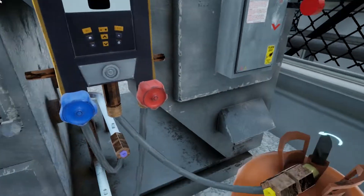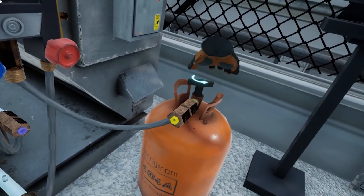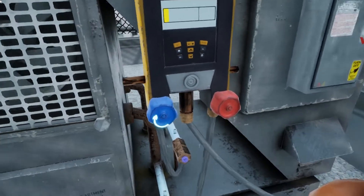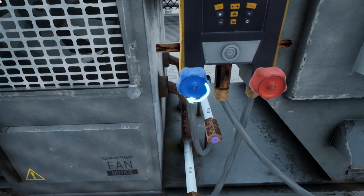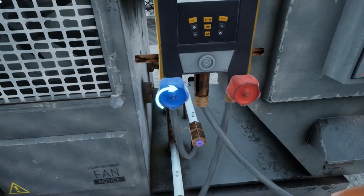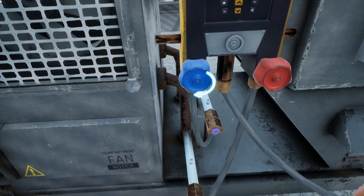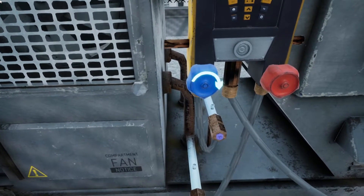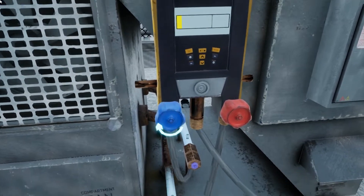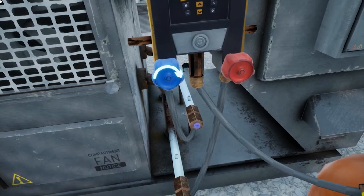Now, open the refrigerant tank by rotating the valve on the top of the tank to the left — lefty-loosey, or counter-clockwise. Now, this step can be tricky, so pay close attention. To refill the HVAC unit, you need to slowly rotate the blue dial on the manifold to the right, or clockwise. You will see the amount of gas in the HVAC unit fill up on the manifold's digital screen. Once it is in the green, you can stop filling it. Be careful not to overfill the unit, and make sure you don't touch the red dial.